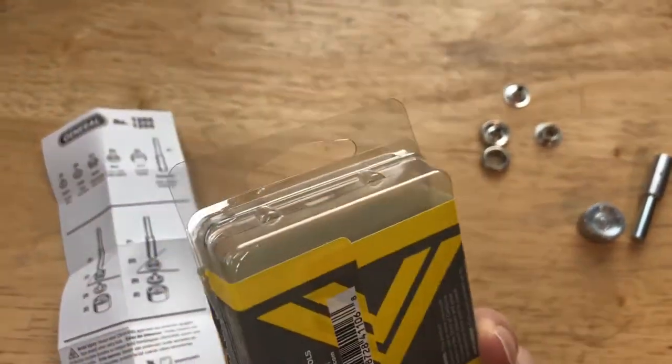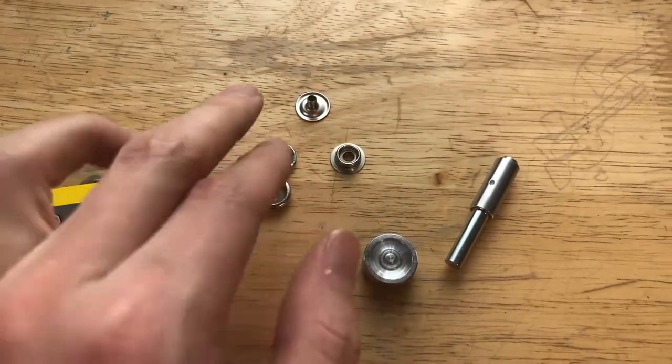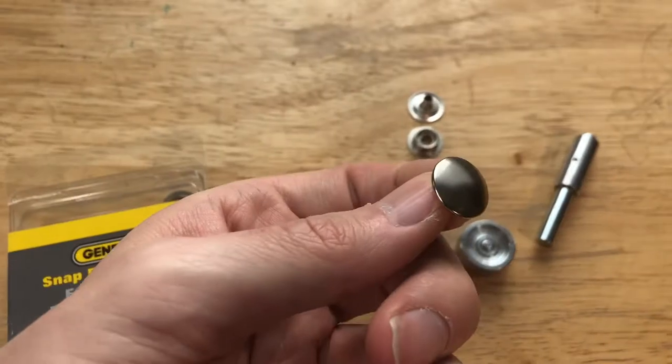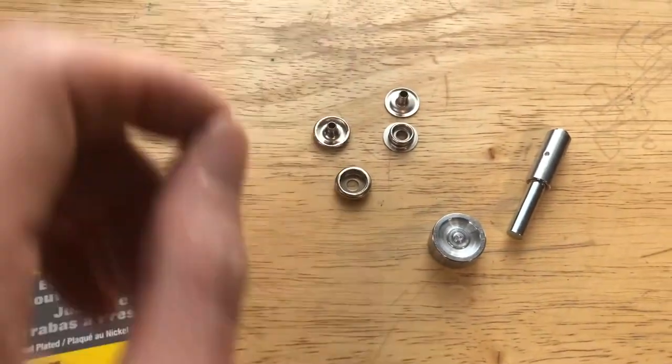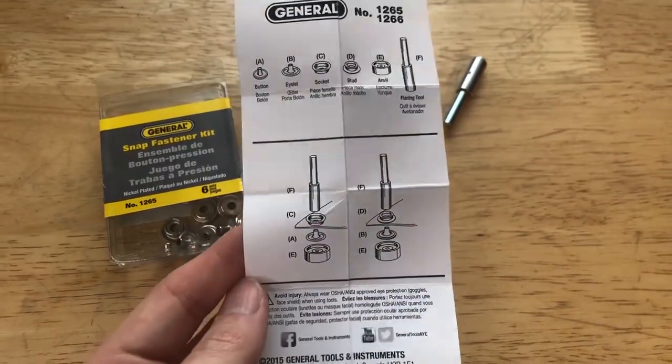I bought this kit at my local hardware store that will set up to five sets of snaps. I know these are silver when the coat uses black, but this will work. The snaps work by connecting the two pieces via a shaft that is hammered onto the next piece, securing the bond.